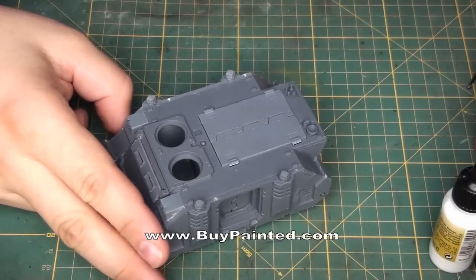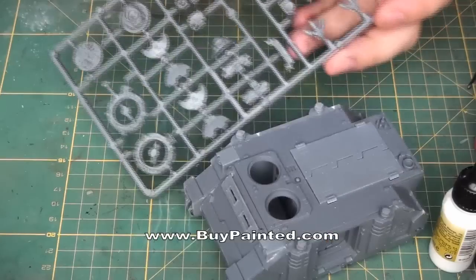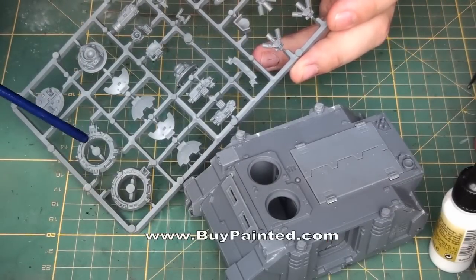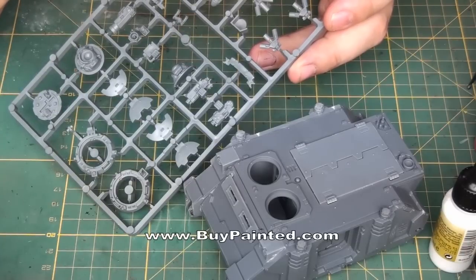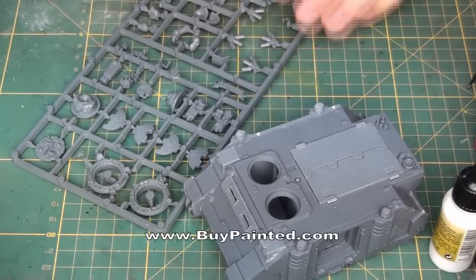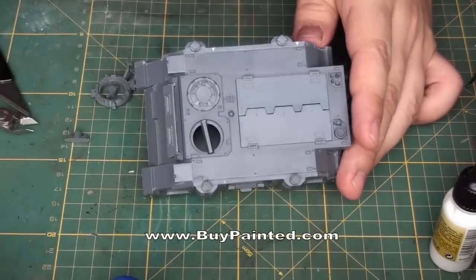This movie is aimed more at the players than modellers. It's often the case that while assembling the army we end up with few spare points. A good solution is having optional exchangeable hatches for your vehicles, for example one with the storm bolter and one without anything at all. Furthermore, a removable hatch is much more practical during transport.